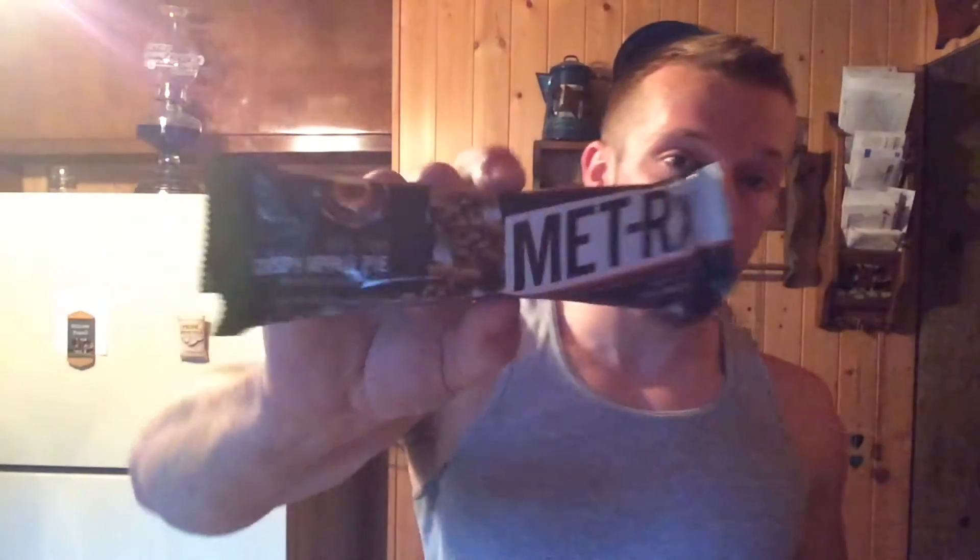What's up everybody, it's your boy Opperman Fitness aka Hashtag GAMES. Today is gonna be an honest reviews video where I review a product and give my honest opinion on it. This product is gonna be MET-Rx Big 100 Crispy Apple Pie — we're going over these MET-Rx Big 100 Colossal Bars.